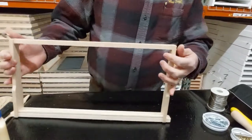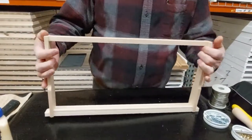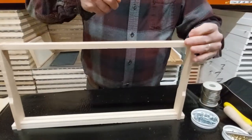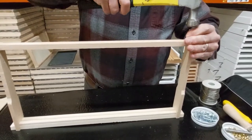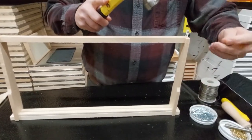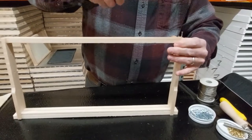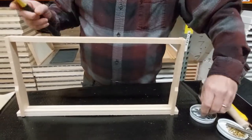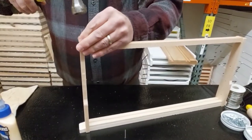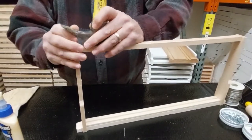You want it to be flush on the ends — you don't want this sticking out or sticking in, you want it to be flush. So we're going to start putting our nails in; it takes two on this side and two on this side. Now that one's going in crooked — let's pull it out so it doesn't come out the side.